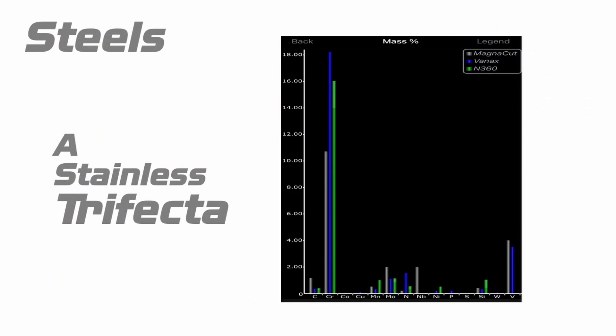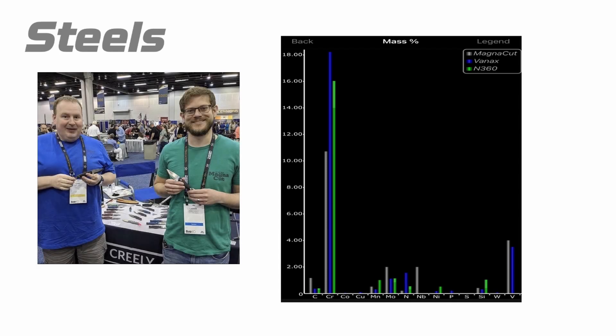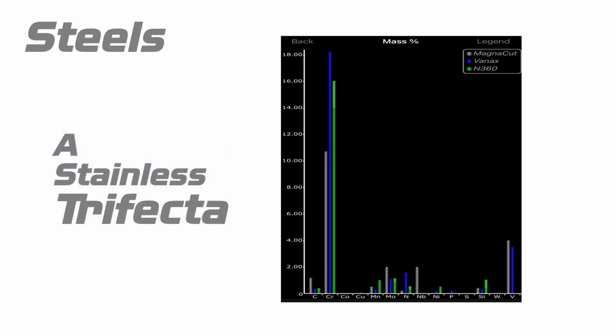Let's talk about this trifecta of steels. We have MagnaCut, Vanex, and N360. MagnaCut is brand new. Its creator is a fellow named Larrin Thomas. He's with Knife Steel Nerds, and a lot of the data I'm using with the cut tests and toughness were done by those guys. He does great work and has been a great addition to the knife community. He came up with MagnaCut, and honestly it's just a better mousetrap of a steel.